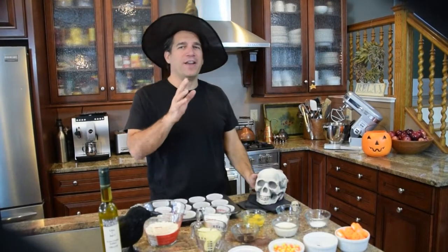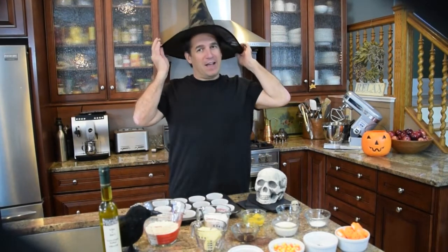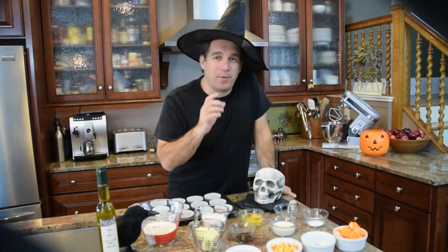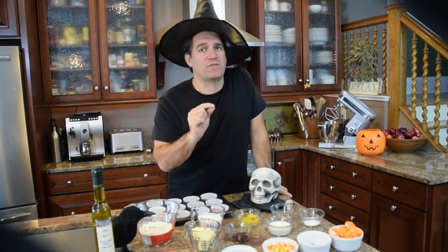Hey guys, how you doing? Welcome to my kitchen. We've got a big holiday coming up and we're very excited. Today we're going to make an awesome treat — homemade vanilla cupcakes with cream cheese frosting.